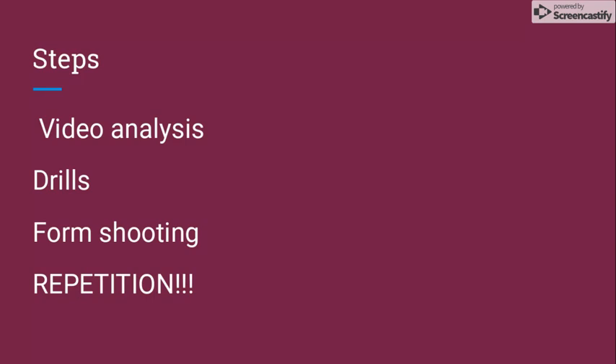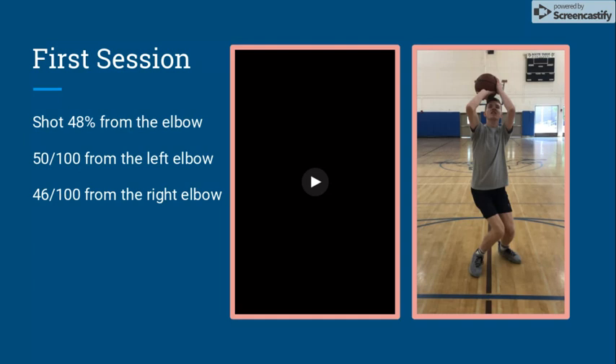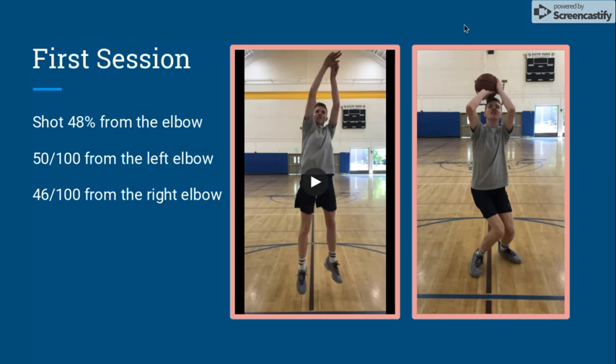The steps we took in this project include video analysis, drills, form shooting, and a lot of repetition. In the first session, Nathan shot 48% from the elbow — he made 50 out of 100 from the left elbow and 46 out of 100 from the right elbow.